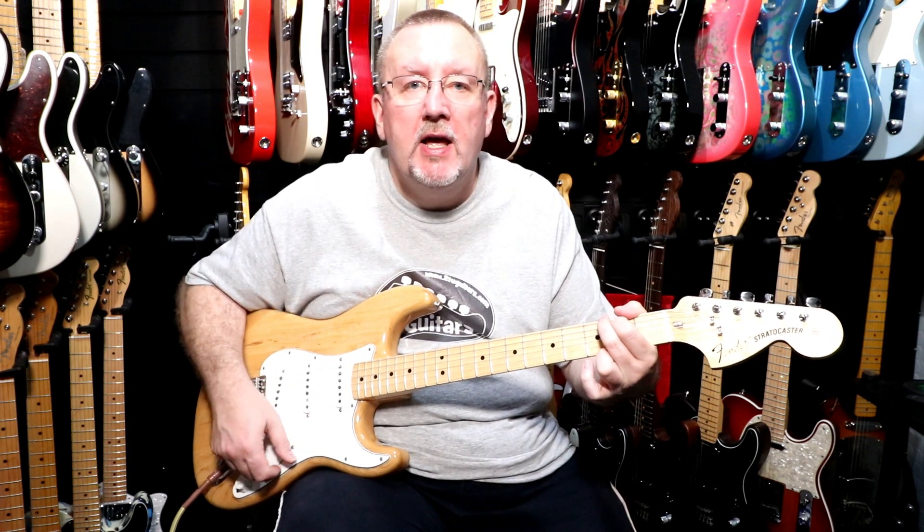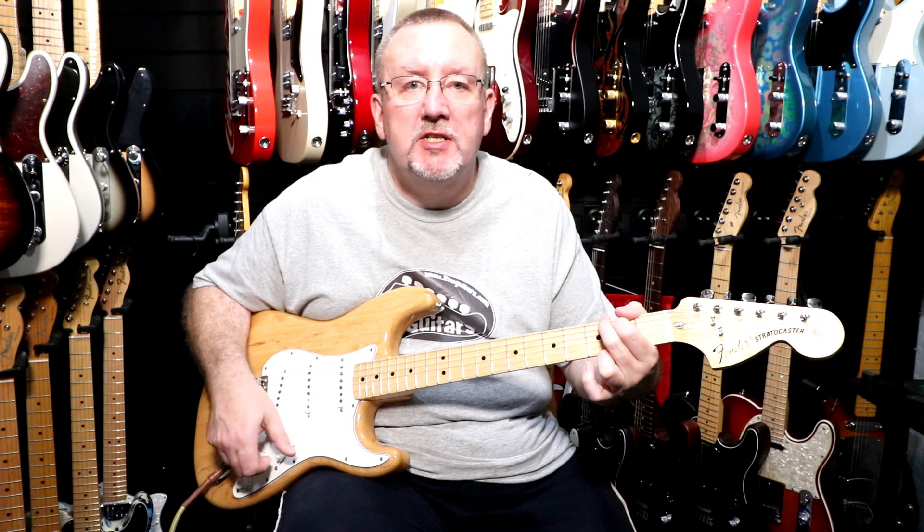So that was the neck and middle pickups together and now we'll go to the middle position which is the middle pickup on its own.